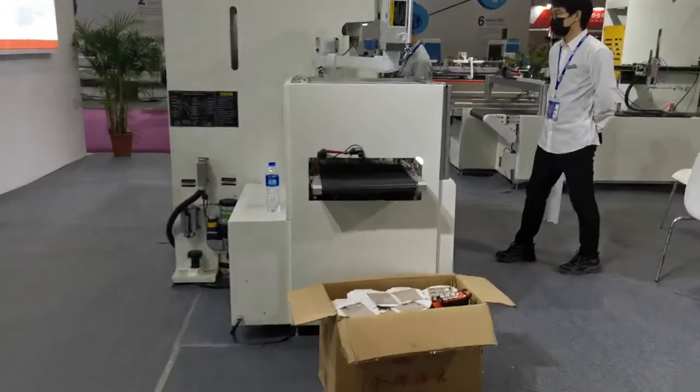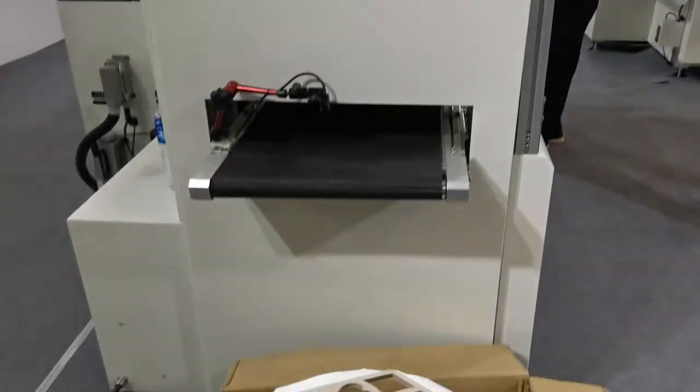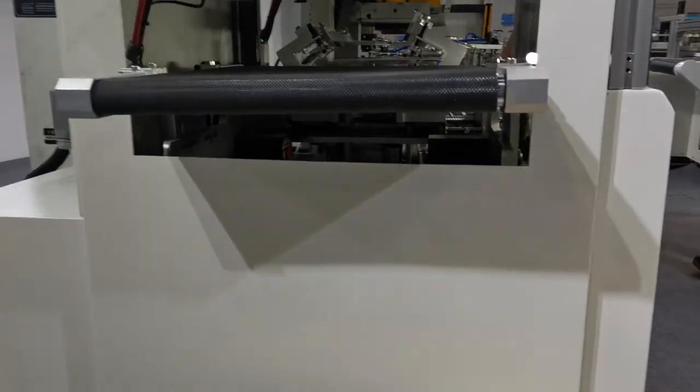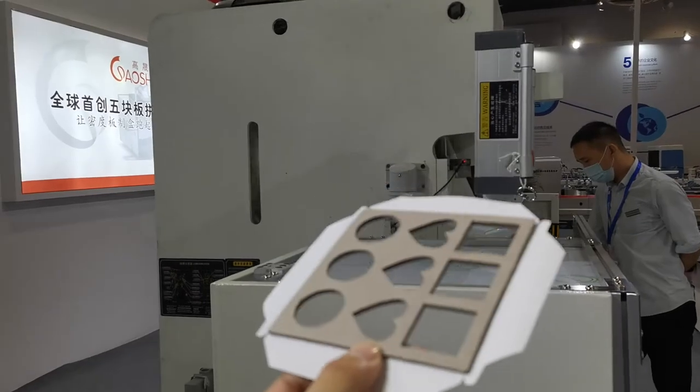This is the die cutting and waste-free machine. It processes the board through the balls and it can remove the waste paper by itself automatically.